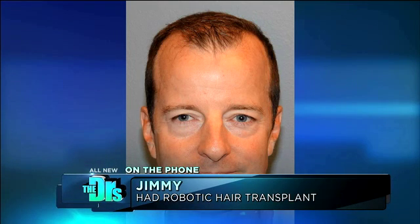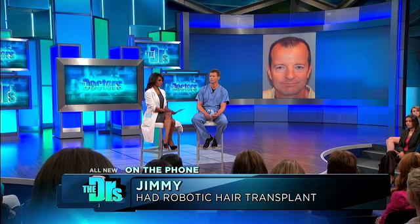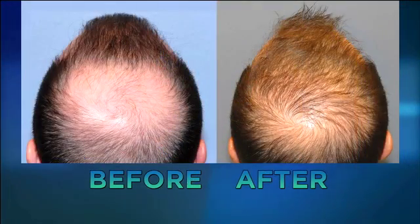We actually do have one of your patients, Jimmy, on the phone with us. Jimmy, you're pretty doggone happy with your results? Absolutely, I couldn't be happier. It's been 10 months since I had the procedure done, but I started noticing things about four months afterwards. It's kind of a phase system where you actually see the hairs come in right after the surgery — they may fall out and then they start growing back — but I did notice significant, noticeable new hairs on my head after about four or five months.